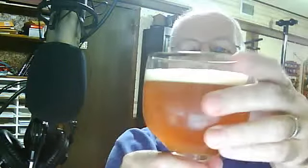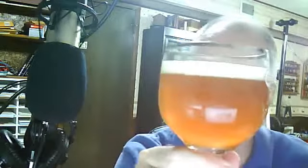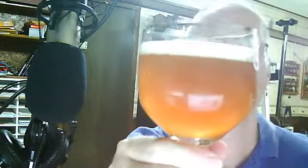Here we go — nice orange color, kind of a medium amber. I didn't pour it very vigorously and it only developed about a half a finger of head. The glass is a little frosty but it's fairly clear, a little bit cloudy — could be it's a little bit unfiltered.